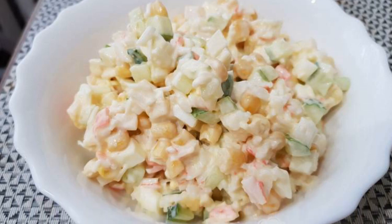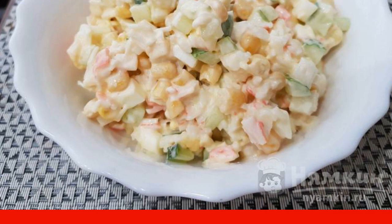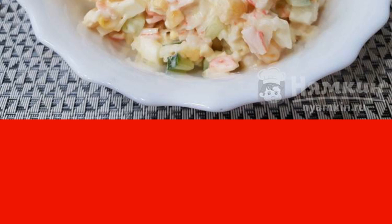Crab salad for a festive table will be a great addition to the main dishes. It is prepared quite simply. Each hostess has her own recipe for making this salad. I wish you good luck in cooking and bon appétit.